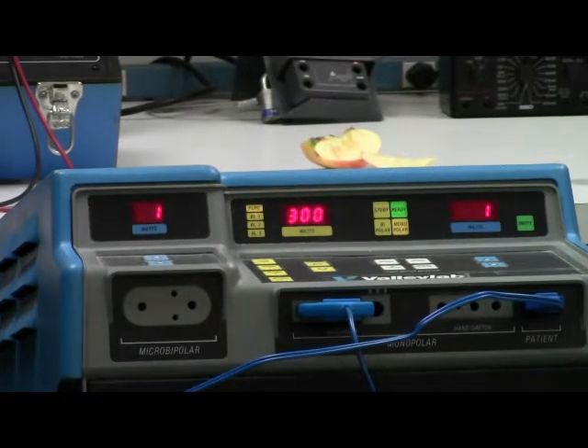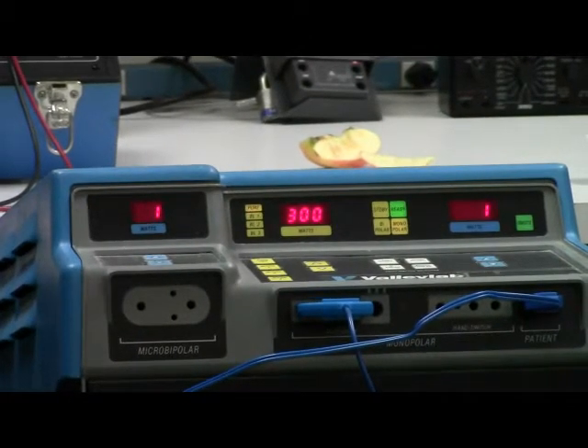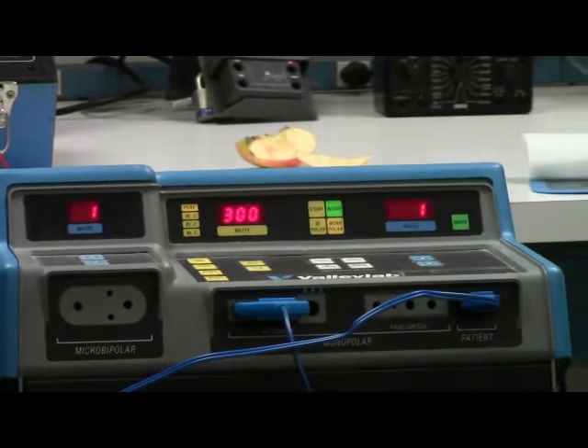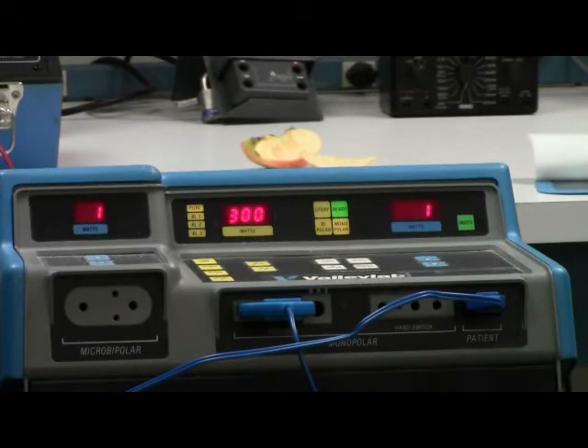On the other side of the unit is the coag setting, and there are no blend settings or presets — it's just a manual up and down, with a maximum of 120 watts.